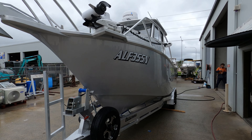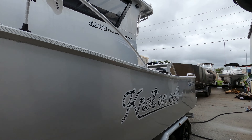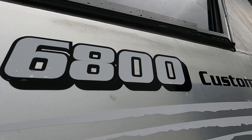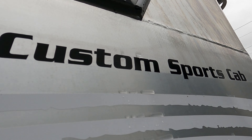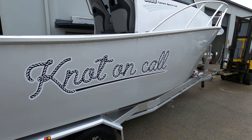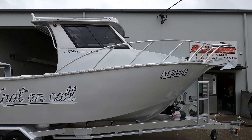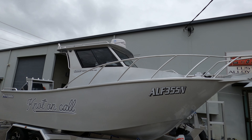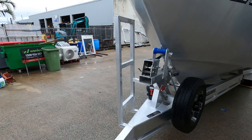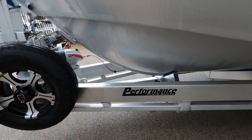This is one of our 6.8s - hardtop cutties, 250 Yammy, 36 volt encoder. On its way down to Casino - we're doing a handover today, meeting him at the border. Standard features: 500 litres of fuel, 60 litres of water.